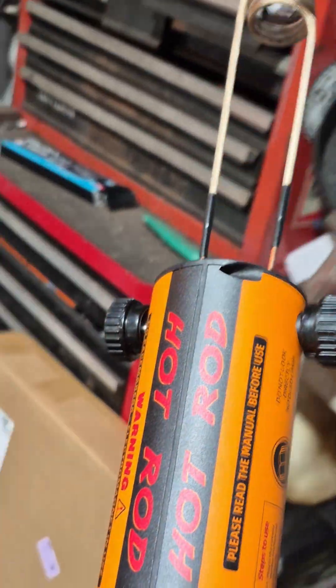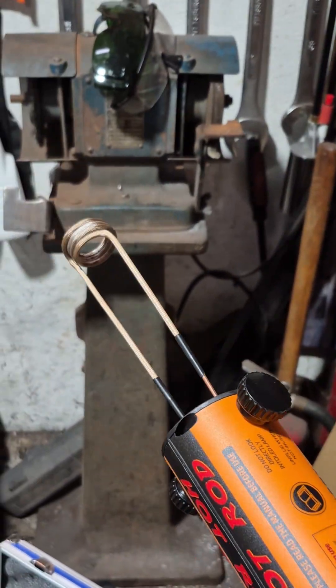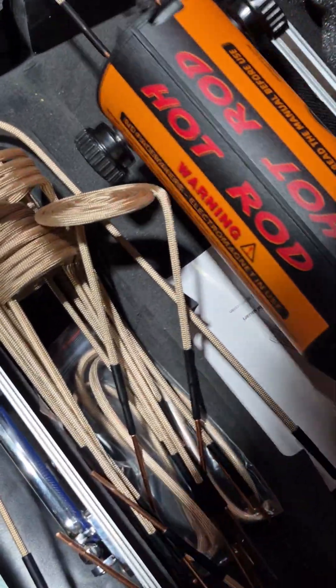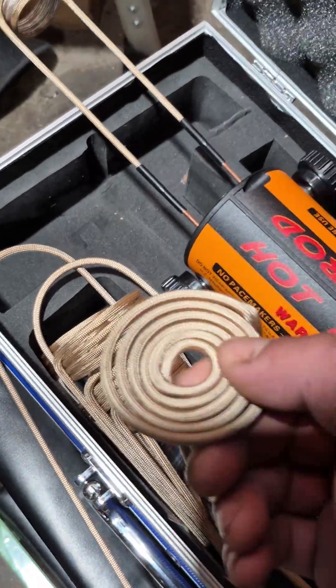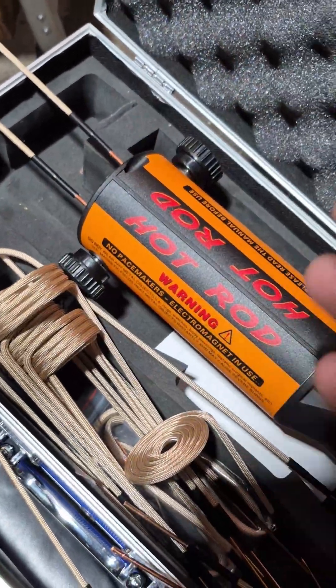It's red hot now. This is perfect for tight spaces — say you're pulling a gas tank off a vehicle or pulling the bed off a truck. You need something like this. I chose the kit that came with all the attachments, because you never know what you're going to need — a nice small coil or a big one. It costs a couple dollars more and comes in a nice heavy-duty case.